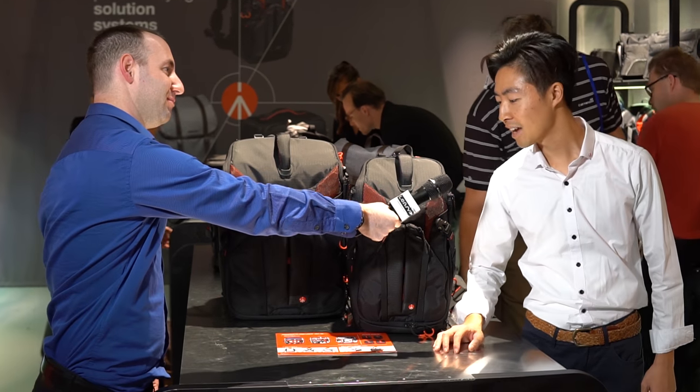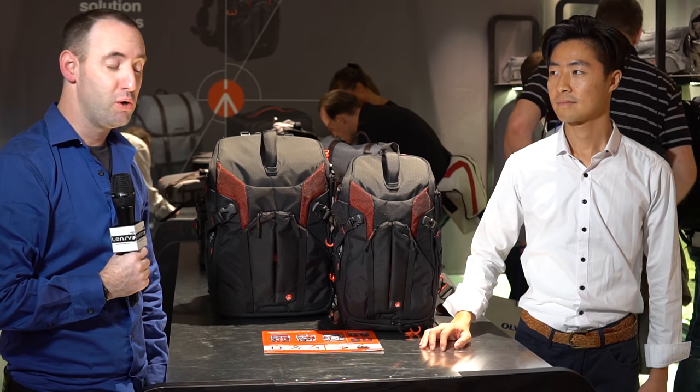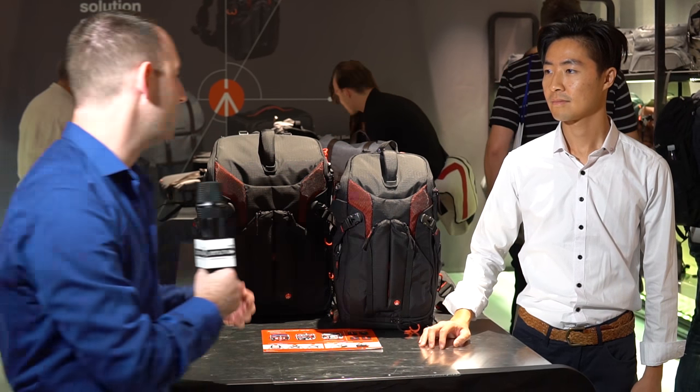We are here at Photokina 2016 at the Manfrotto booth with Nick. Hello, Nick. Hi, everybody. And what we are going to see now is the new bags from Manfrotto. Can you show us some of the new bags?